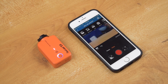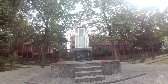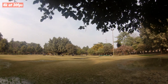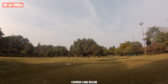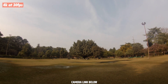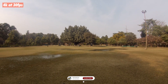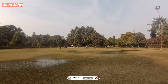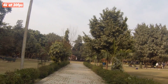Now let's see some sample photos and videos of this camera. As you can see, the quality of this camera is very nice. The buy link is available in the description. Very soon I will use this camera in my RC hobby projects. Subscribe to the channel and press the bell icon for future updates, and don't forget to like the video. That's it for today — I'll see you in the next one.